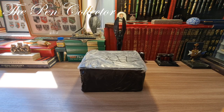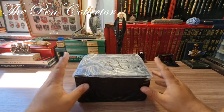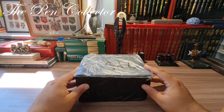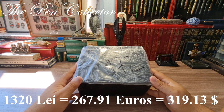Hello and welcome, my dear friends, to a special unboxing episode. I just returned with this box from the post office. It contains two special fountain pens that I bought at a special price. Including shipment and the price of the two writing instruments, I paid 1,320 lei, which is the equivalent of 267.91 euros or 319.13 American dollars.